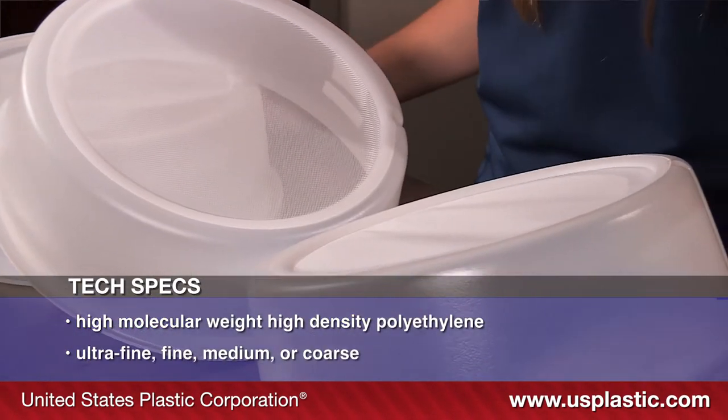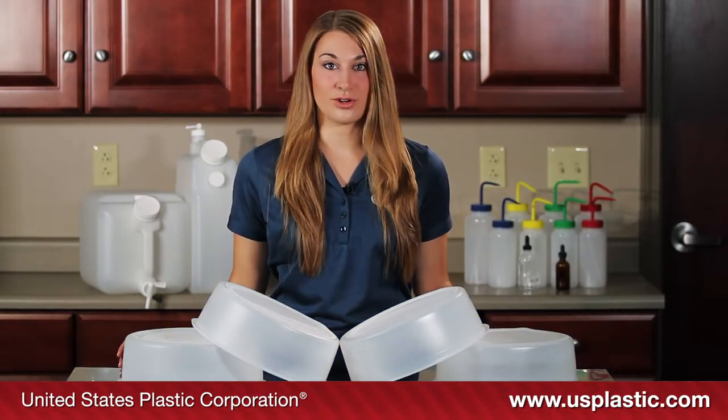The center mesh comes in ultra-fine, fine, medium, or coarse. They are great for metal or plastic pails and drums.